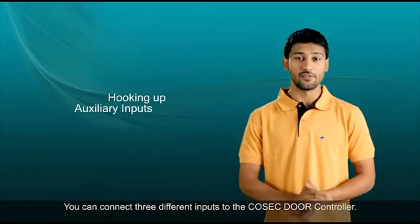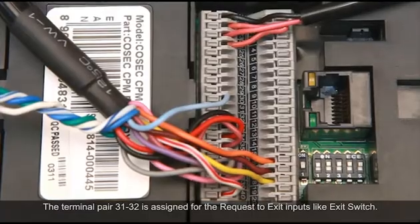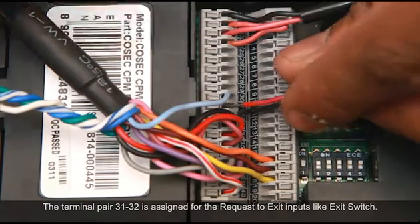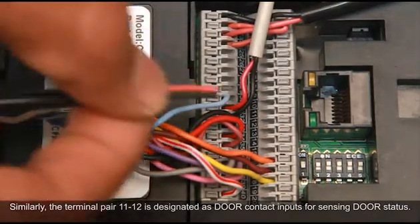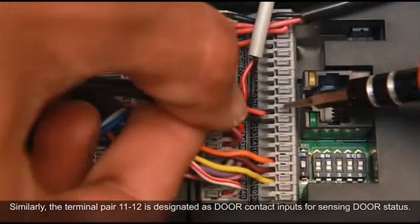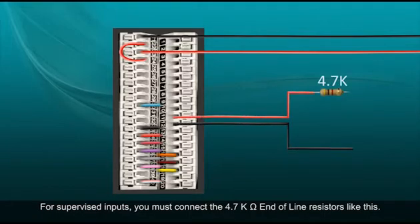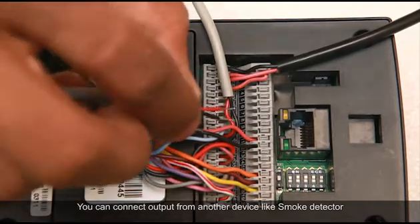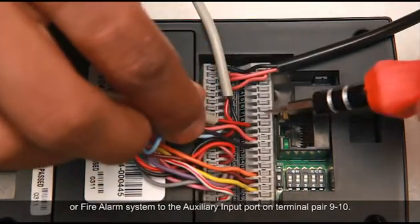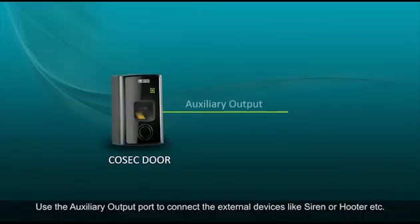You can connect three different inputs to the Cosec door controller, with a maximum distance of 600 meters for one line. The terminal pair 31 and 32 is assigned for the request-to-exit inputs like an exit switch. The terminal pair 11 and 12 is designated as door contact inputs for sensing door status. For supervised inputs, you must connect the 4.7 kilo-ohm end-of-line resistors. You can also connect output from another device like a smoke detector or fire alarm system to the auxiliary input port on terminal pair 9 and 10. Use the auxiliary output port to connect external devices like a siren or hooter.